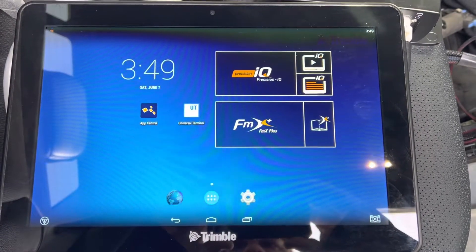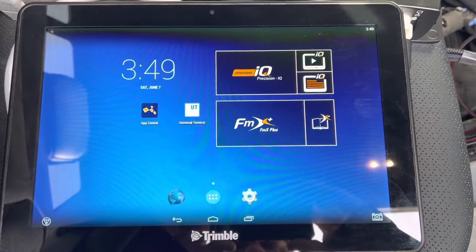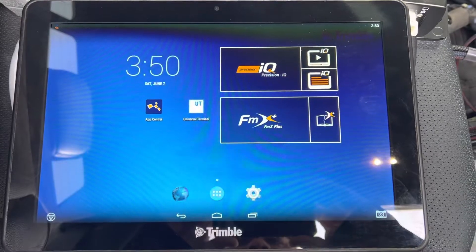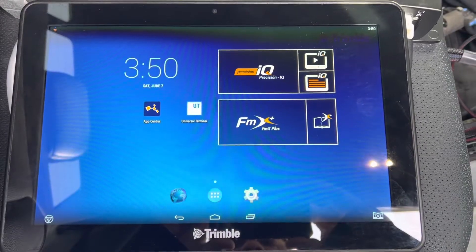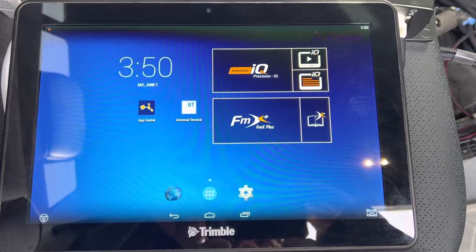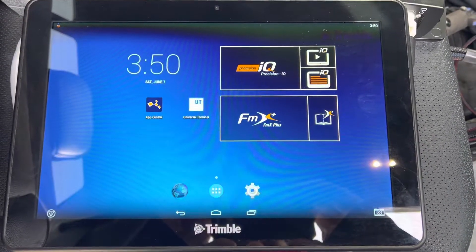Hey, it's Matt from My Precision AG. I'm making a video today on how to unlock a Trimble GFX or TMX 2050 display. This applies to any of the GFX series displays or XCN series if they're CNH branded. So if you get any RTX subscriptions, any feature unlocks, or any accuracy unlocks, this is the procedure to unlock them.